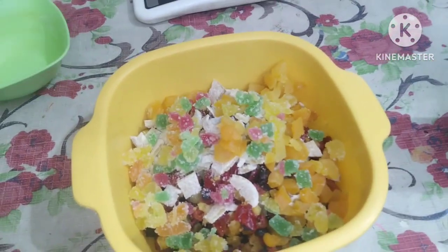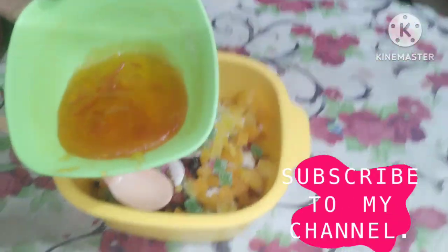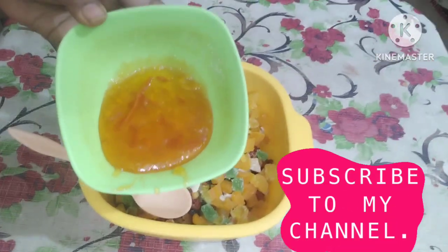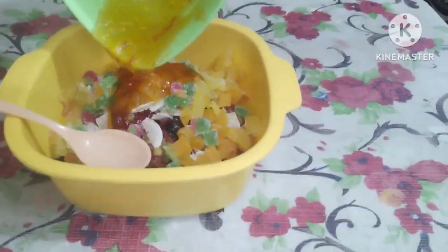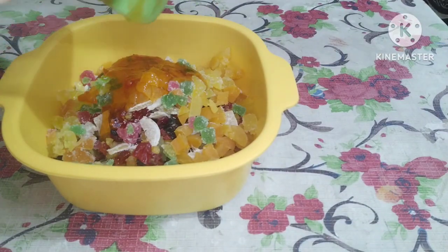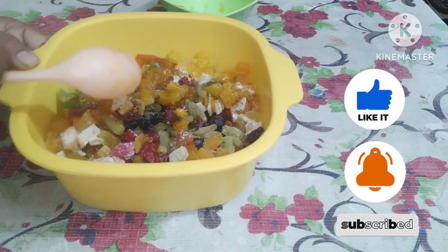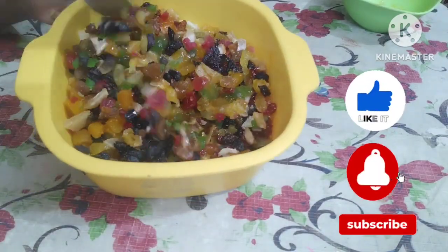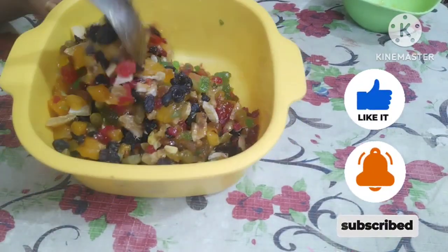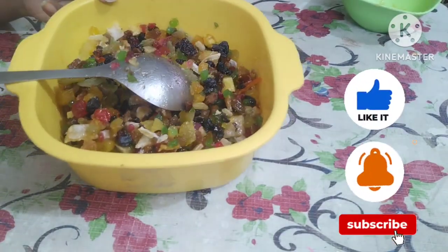I have mixed everything together in a bowl. Then I have added orange marmalade — 70 grams — into the bowl. I have also added orange peel. It looks good. I mix it all together well with a spoon.